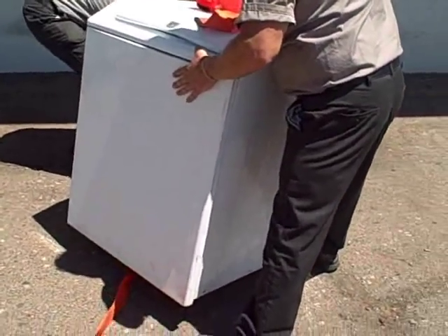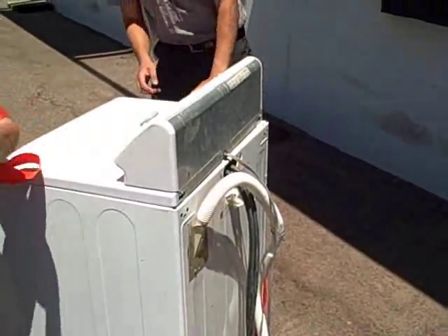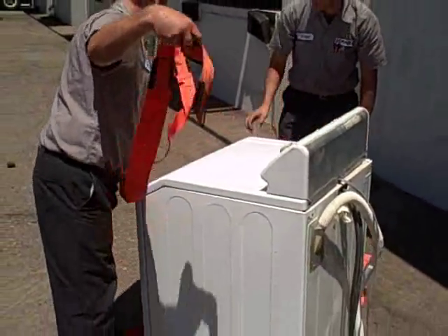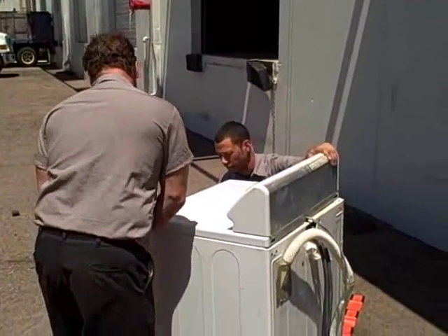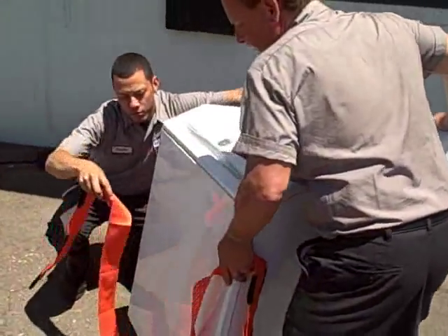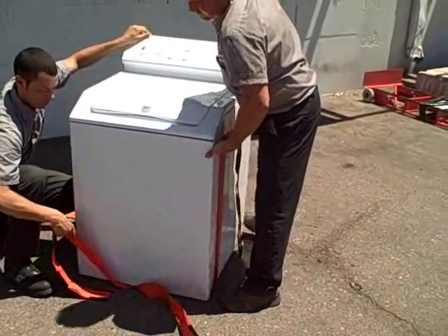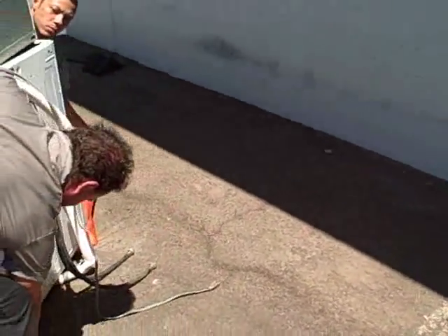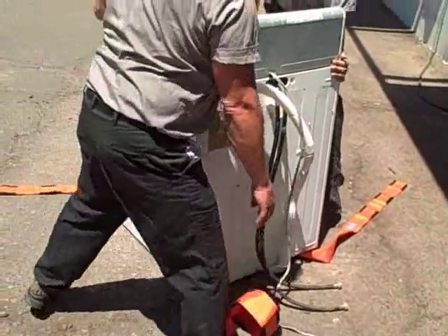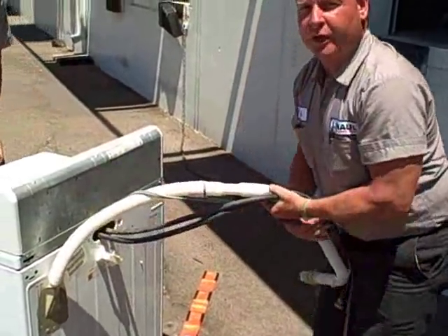It's necessary to criss-cross the bottoms. Make sure that the straps are flat. Always get any hoses or extension leads out of the way to avoid tripping.